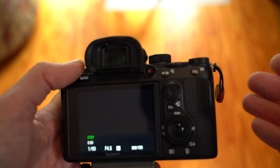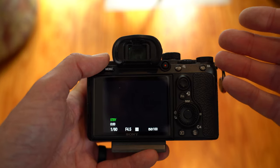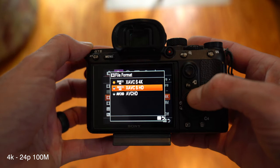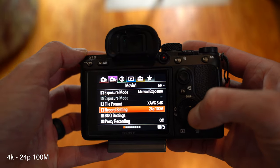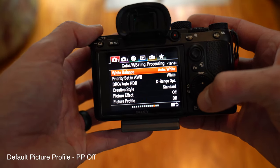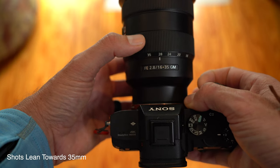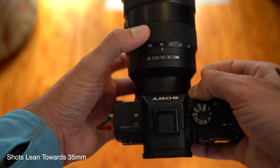So the first thing I'm going to go over is basic camera settings - they're straightforward and to the point but it's good to know exactly how he's got his camera set up. 4K, 100 megabits per second, 24 frames per second - everything is shot in that right now. Everything is shot in the default picture profile. And even though Craig has a super wide lens - 16-35mm - he says most of his shots end up being around 35mm.